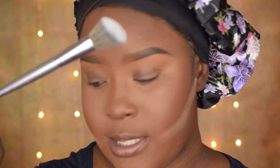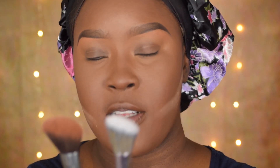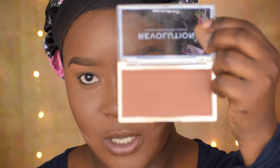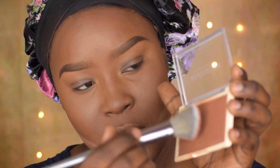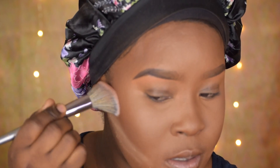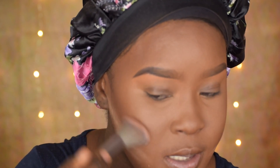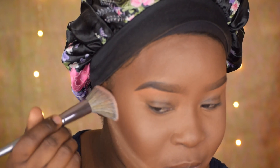Now I'm going to be using the V3 brush, and this is a contour brush. It's also similar to my Celine brush, but my Celine brush is a little bigger — this one is smaller. So if you have a smaller face and you like to do a detailed contour, this is perfect. I'm using the Revolution Matte Base Powder in P16 — it's a little darker and perfect for contouring. You see that? This color is perfect for contouring the face.